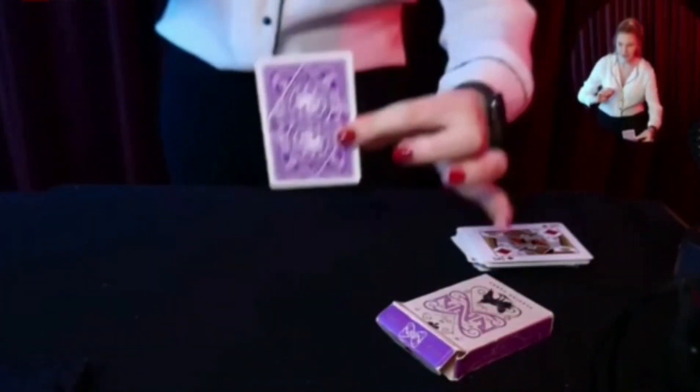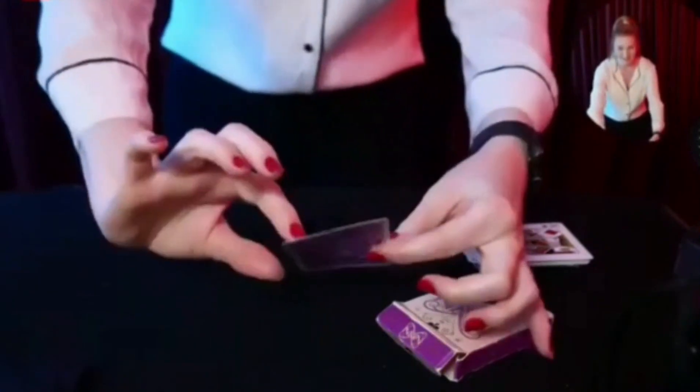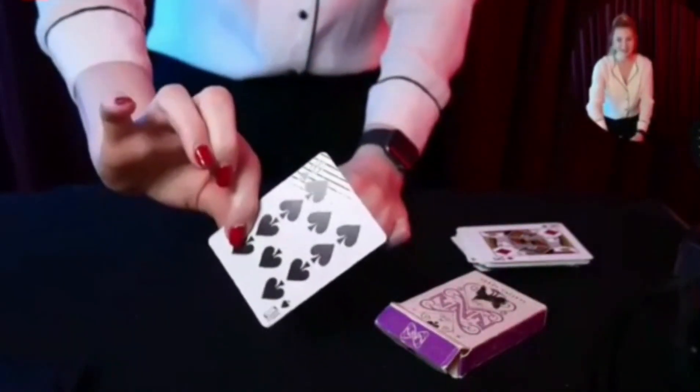I'm going to make this slightly cooler — I'll bring in my second camera to show you that it is indeed the ten of spades. A big round of applause for Desha — wasn't she amazing!